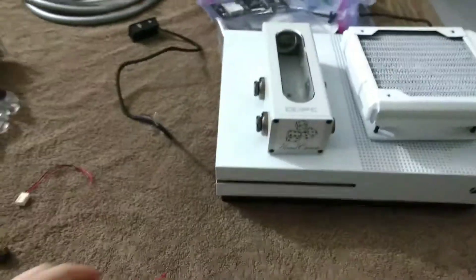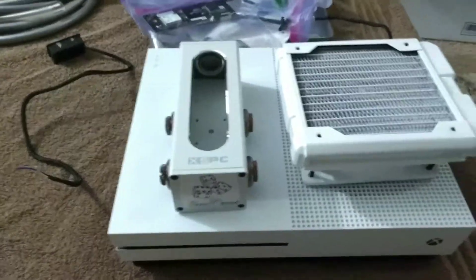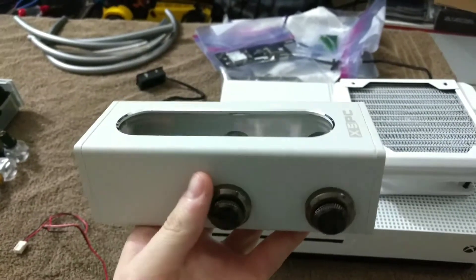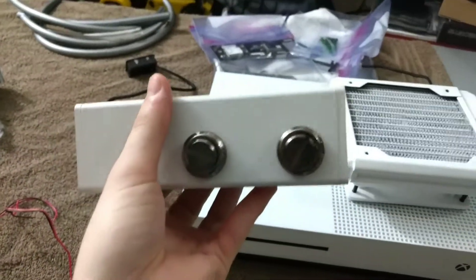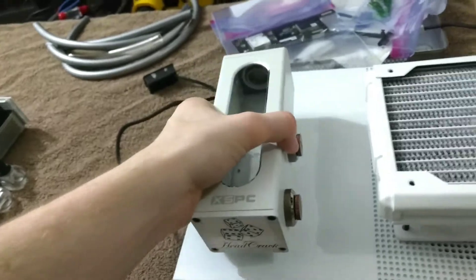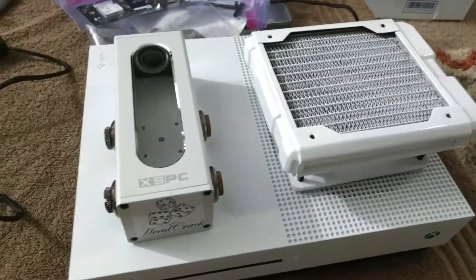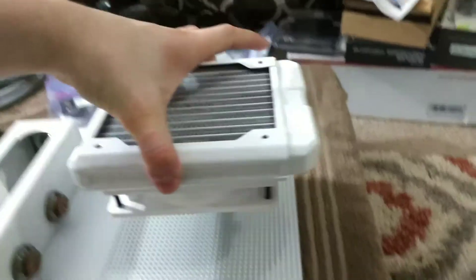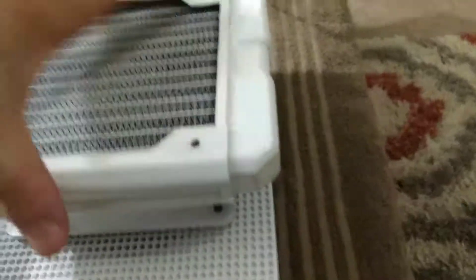Let me show you the parts. The pump and water block I've had for a while. For the reservoir I found a really nice one — looks cool too. It's XSPC. I'd recommend this one for any water-cooled project — it's only $30, has two fittings on each side, a fill port at the top, and comes in different colors. They also have ones with integrated pumps for around $60, which is pretty cheap for a reservoir-pump combo.